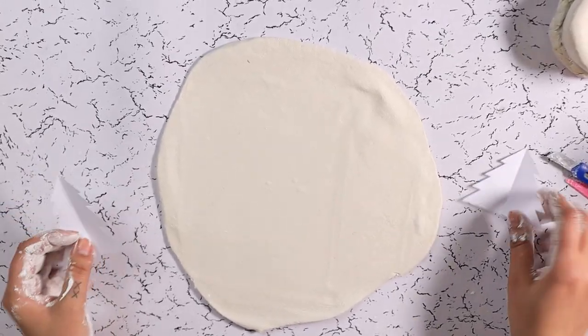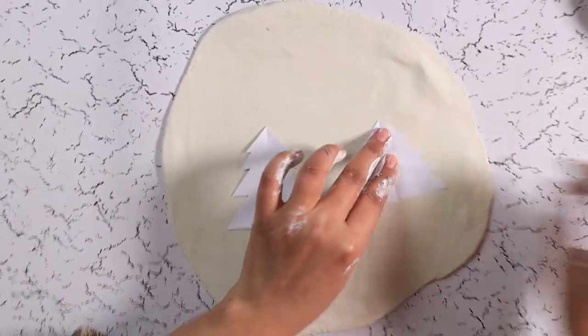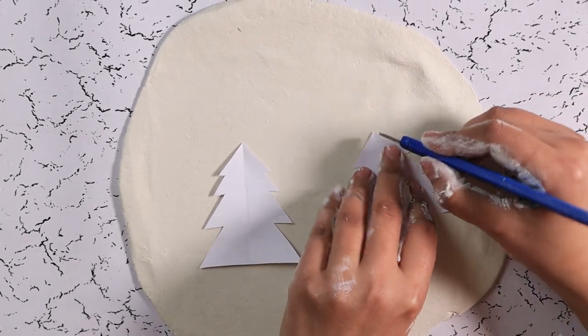To make the trees, flatten the clay, put your cutouts on it and just cut the outline.